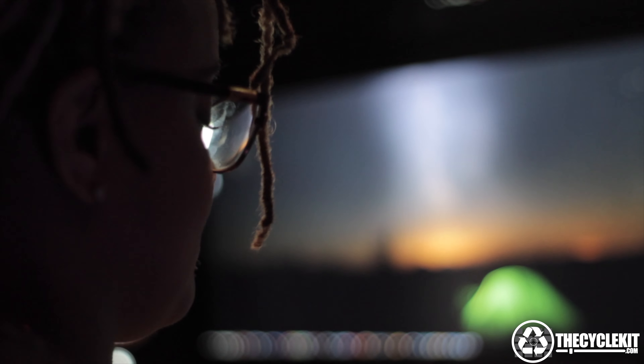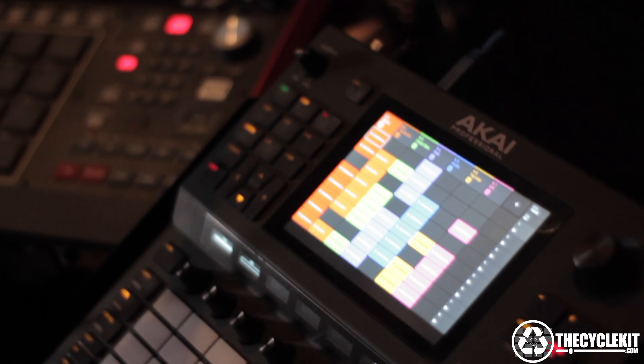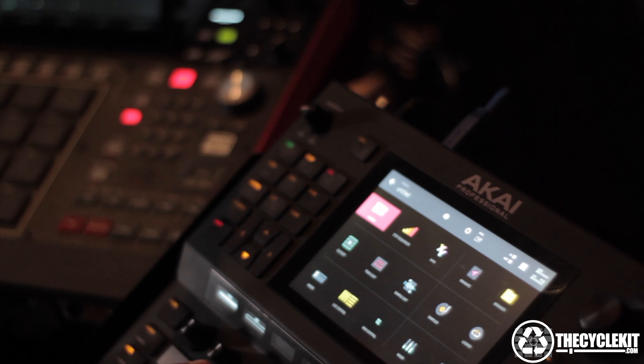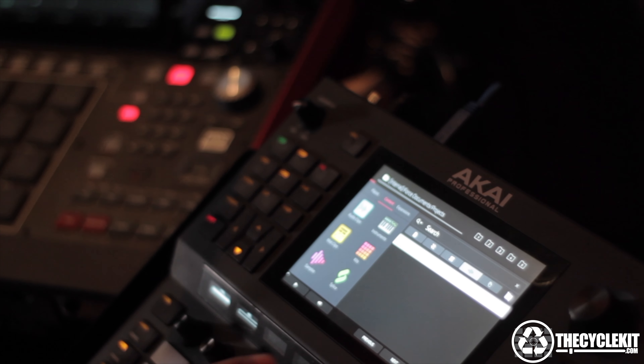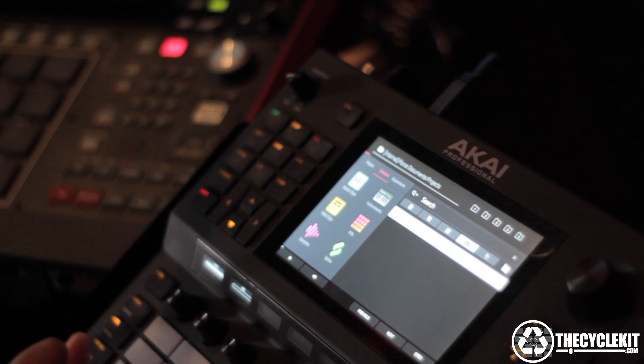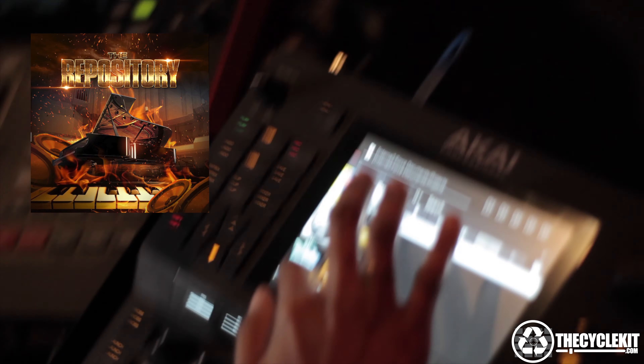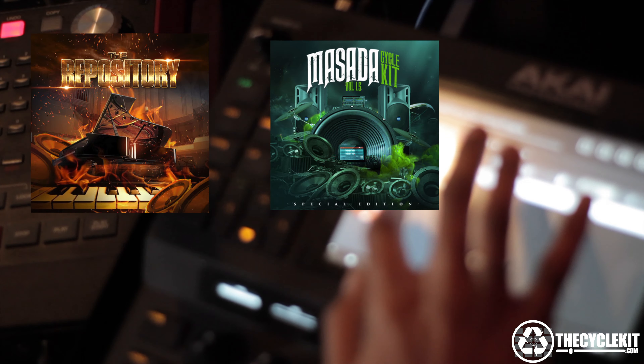So we're going to start out doing the drums on the MPC. Why not? The Force can do drums also. Alright, so I can now press Menu, press Browser, press Expansion — that thing at the top, next to the red. Now you know I gotta load up the Repository and my Masada Cycle Kit drums. I can't start on the beat without them.